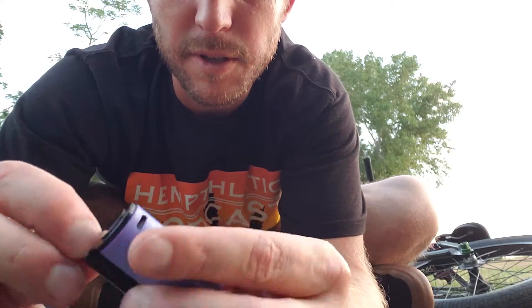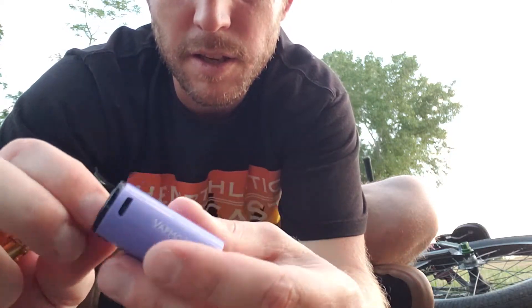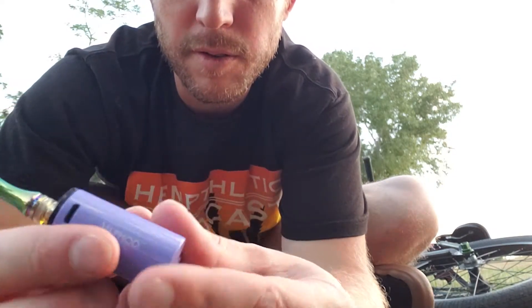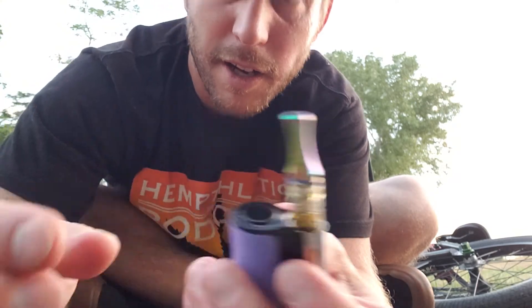I don't know, things pretty cool, I dig it — it hits great. And I've only had it for about an hour. Alright guys, see ya.